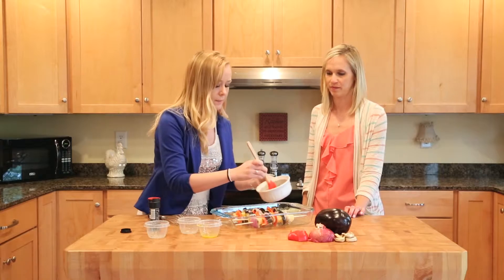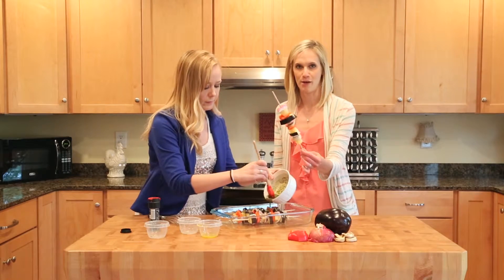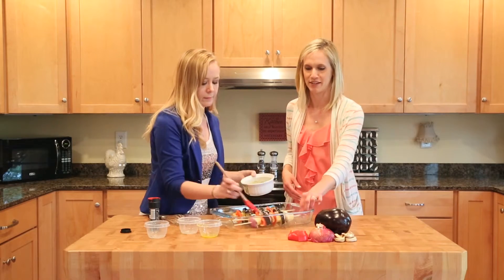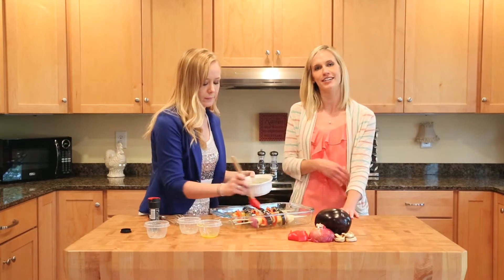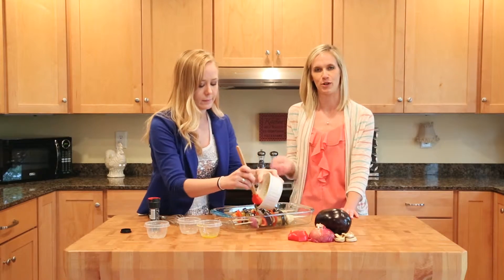And then Chelsea, how do we cook these? So as you can see, these are the kebabs. We've just layered all the different vegetables — nice pretty colors — and you heat your grill. And after you've marinated them, then just put them right on the grill.